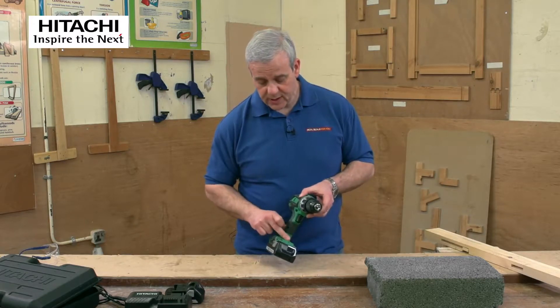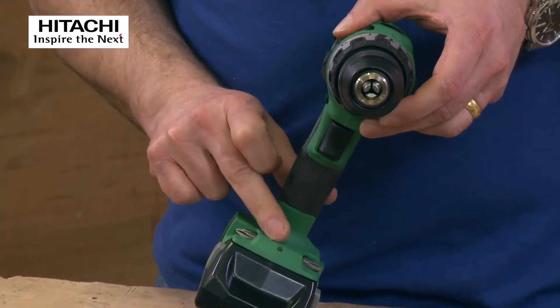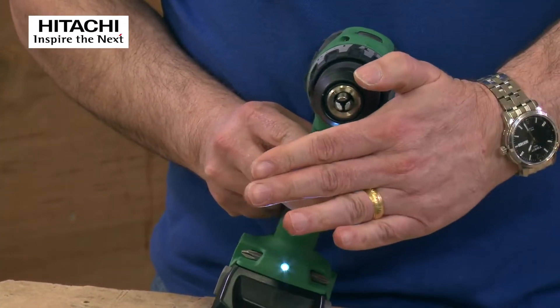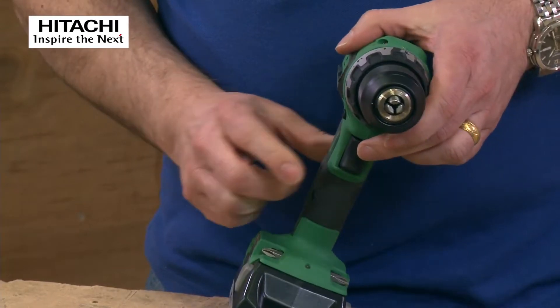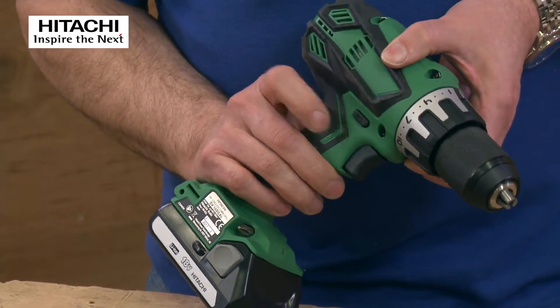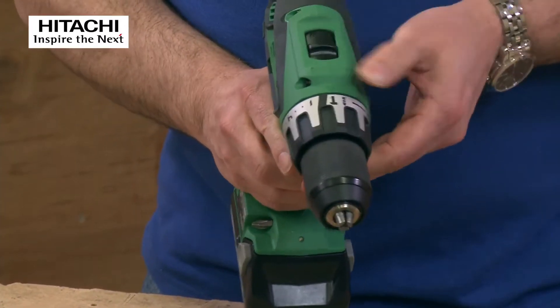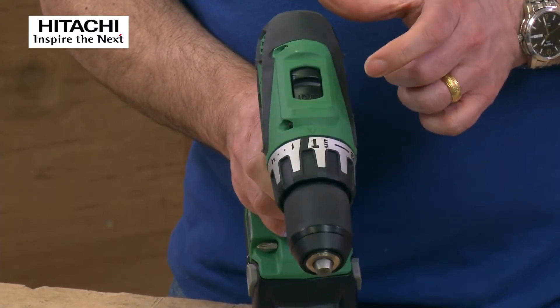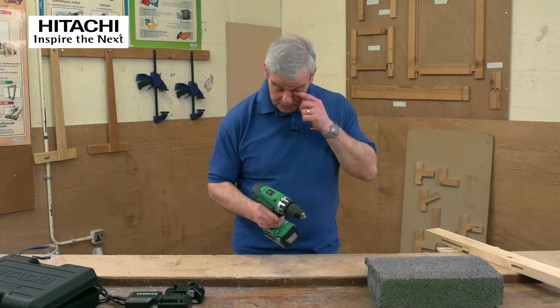Variable speed on the trigger. You've got a little job light that's automatically activated when you depress the trigger — it shines up onto your workpiece, as you can see on my hand there. There's a little slider for forward and reverse, and two speed settings: slow and fast.